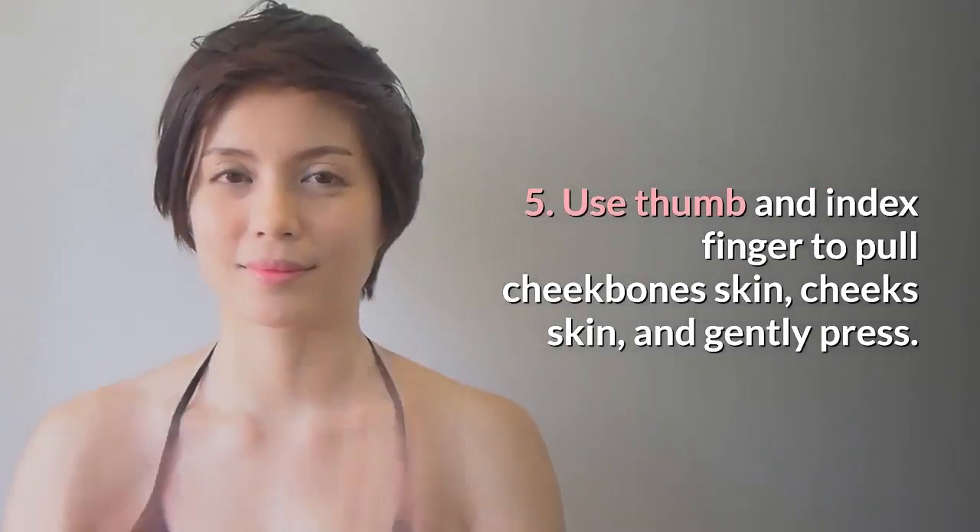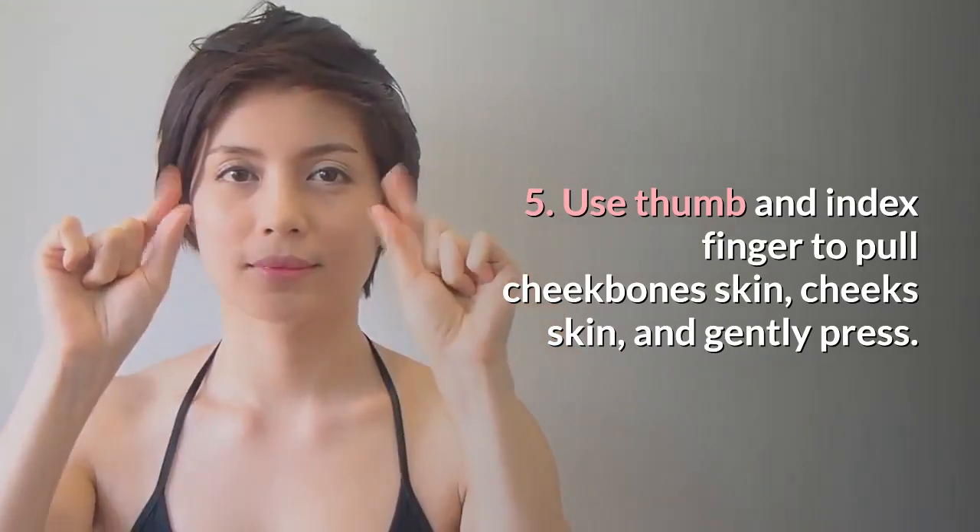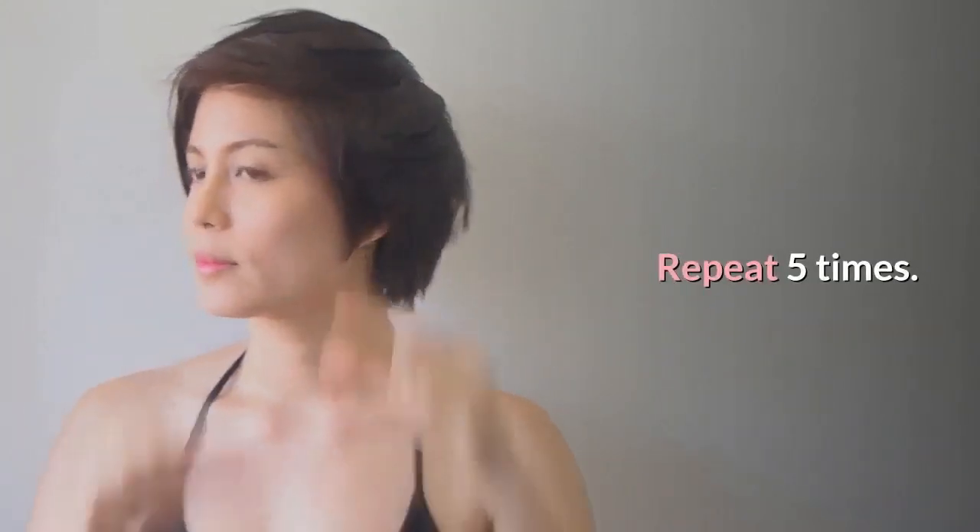Step 5: Use thumb and index finger to pull the cheekbone's skin and cheek's skin, and gently press. Repeat five times.